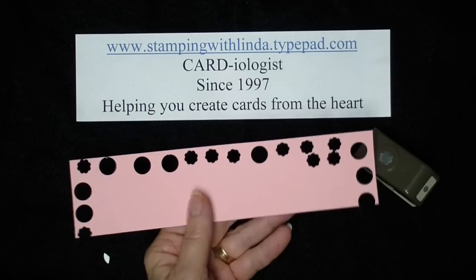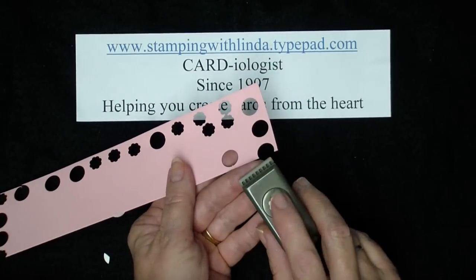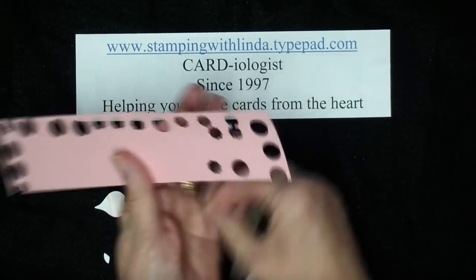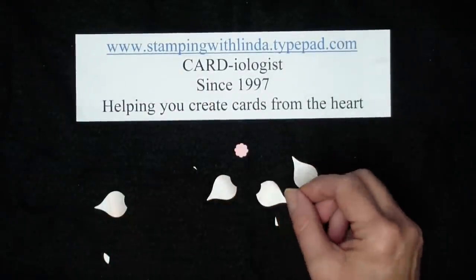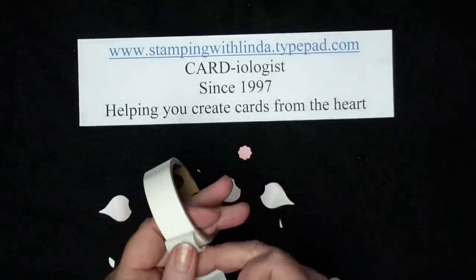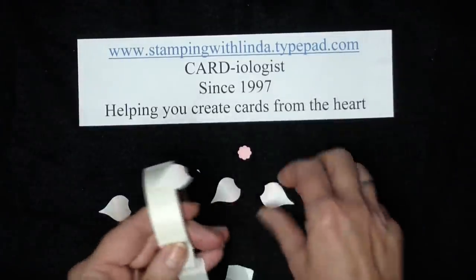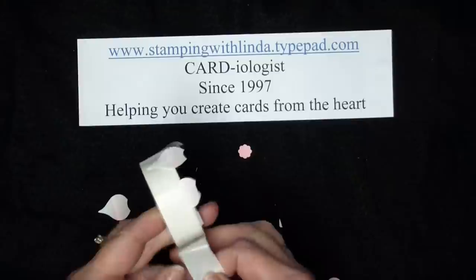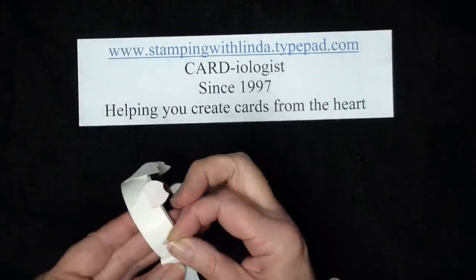I'm going to take a scrap piece of pink, punch a circle, and punch a scalloped little circle from the Itty Bitty punch pack — I'm going to use that piece for the center of my dogwood. I've already done three other petals. I'm going to take my glue dots and fold the extra paper back so I know exactly where the next glue dot is going to be; that way I don't waste them and they don't get stuck all over my fingers.